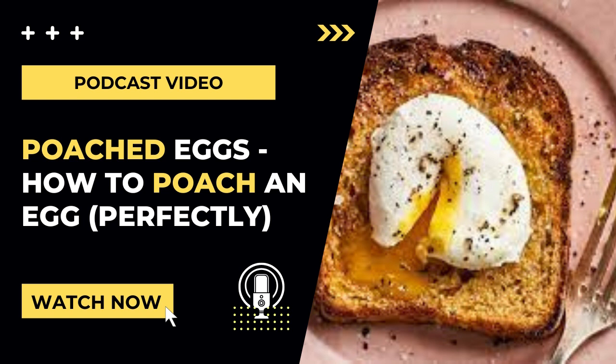When it comes to the depth of water, I'd recommend a pot with at least three to four inches of water. If you use a shallow sauté pan with only an inch or two, you'll end up with a flatter poached egg that may have more of a fried egg shape. So heat the pot of water on high and bring it to a boil.